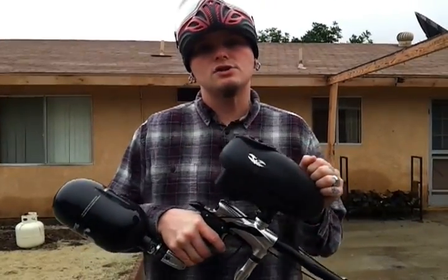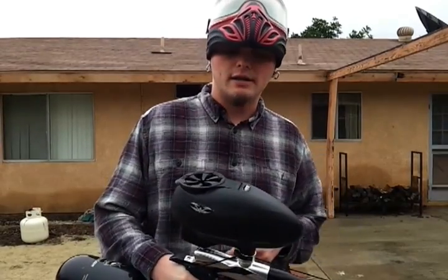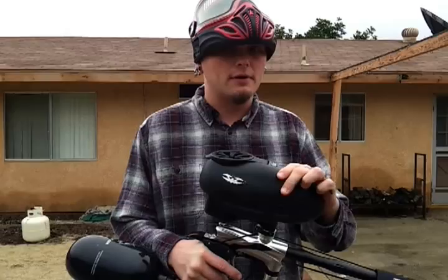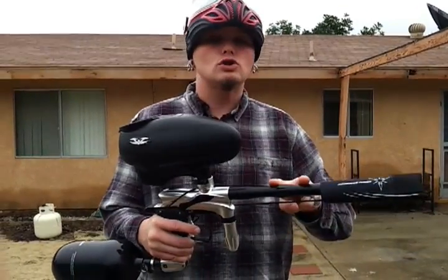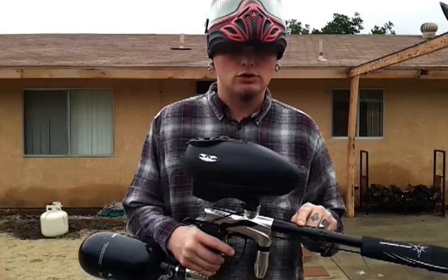What's up everyone. This is Jason here with the Dangerous Power G5. We're going to be doing a shooting video today for you guys. We are using the Vulcan VMAX hopper today, and we're using a two-piece Custom Products barrel — the bore is a 682.